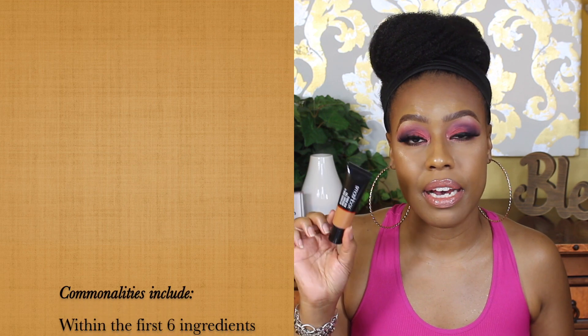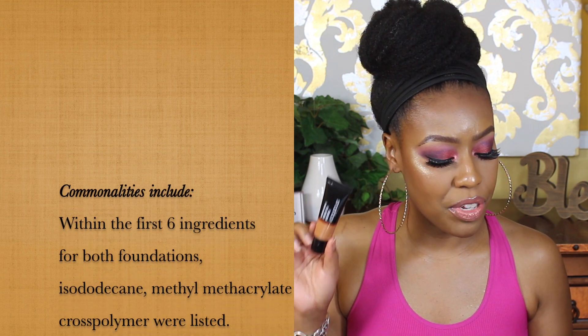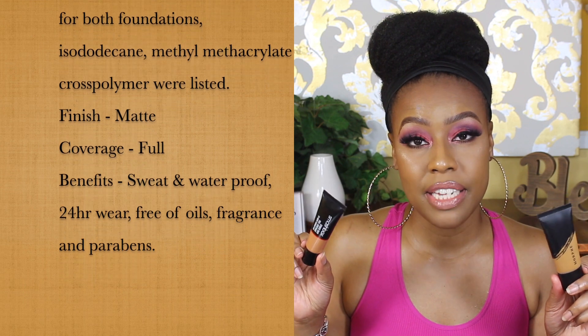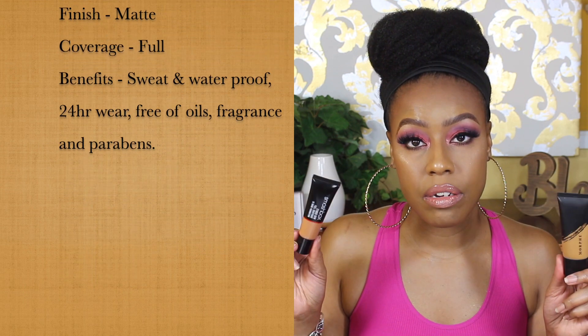The next one is the Smashbox Studio Skin Full Coverage 24-Hour Foundation — a matte foundation — and the dupe I came up with is the Morphe Fluidity Foundation. Both are matte, both dry down the same, and the texture is the same. Of the first six or seven ingredients they share about two. The only difference is the Morphe is slightly more mattifying than the Smashbox, so if you're very oily it would actually be a great pick. Once applied and dried down, they look exactly the same.